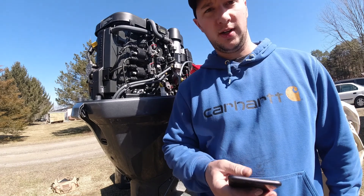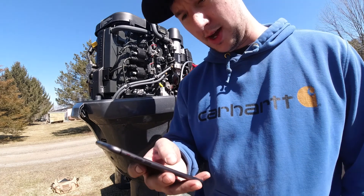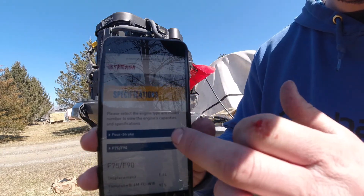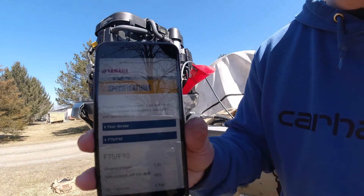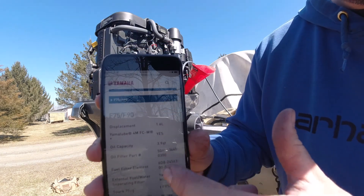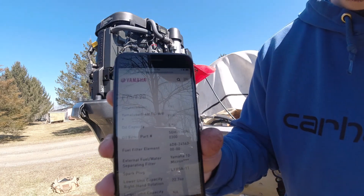We need to know how much oil to put in. Yamaha provides a really good website: maintenance.yamahaoutboards.com. You select your type and then the model — I have a 90 horse — and right here it shows oil capacity: 3.9 quarts.